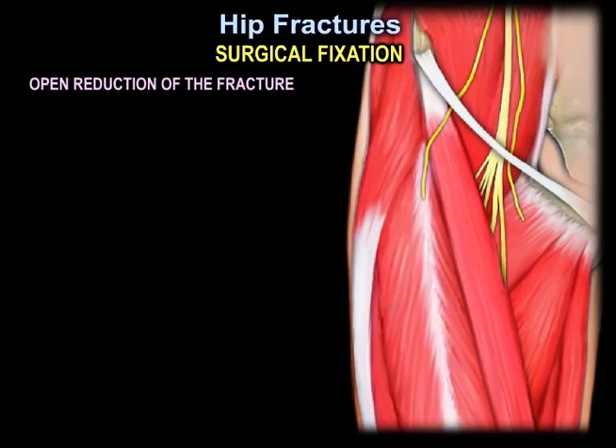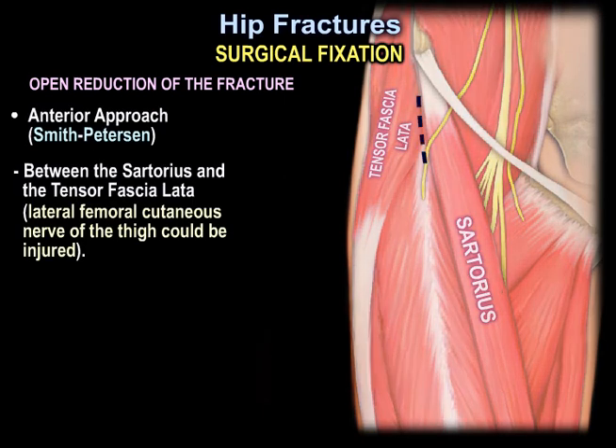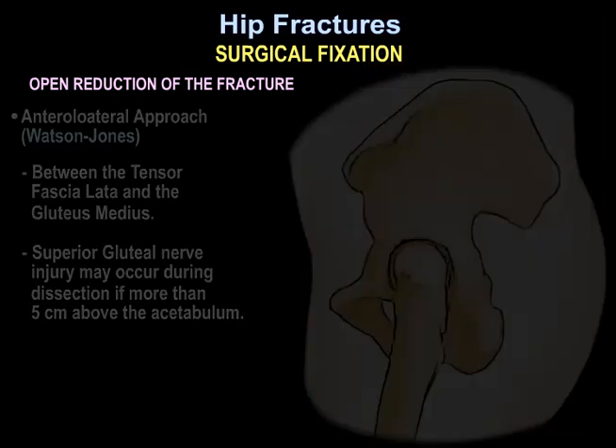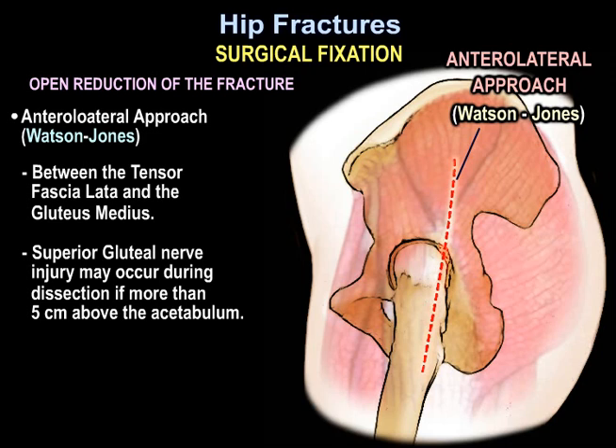For open reduction of the hip fracture, you can use the anterior approach — the Smith-Peterson approach — between the sartorius and the tensor fascia latae. The lateral femoral cutaneous nerve of the thigh could be injured. Alternatively, you can use the anterolateral Watson-Jones approach, between the tensor fascia latae and the gluteus medius. Superior gluteal nerve injury may occur during dissection if more than 5 cm above the acetabulum.